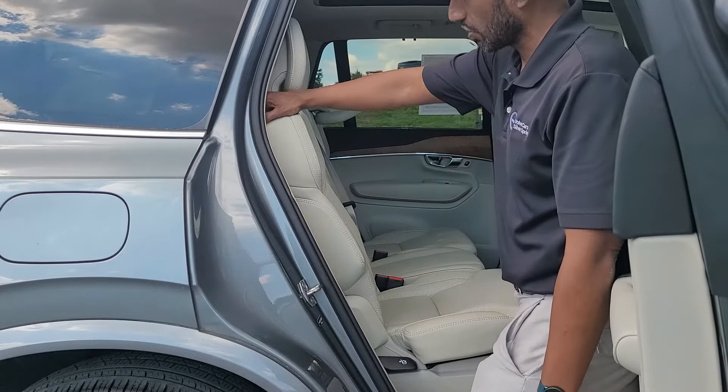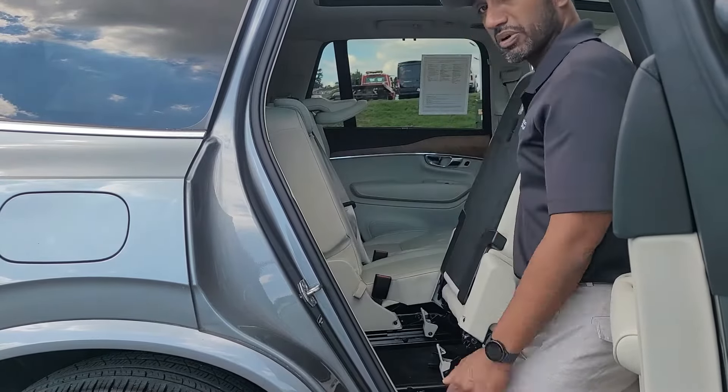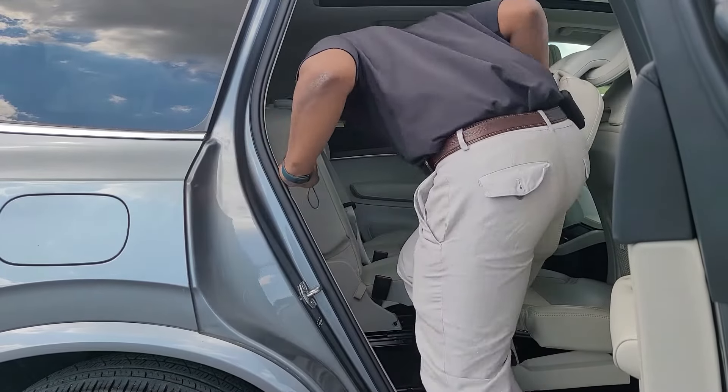I move the seat back. You hold up like this and then in one smooth movement bring it all the way back like this. And then you can access the third row pretty easily this way.